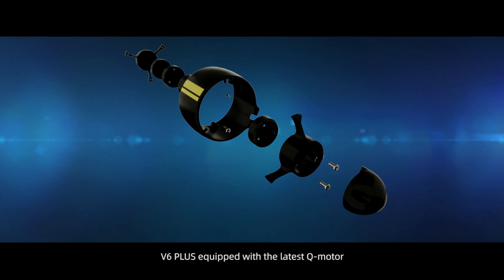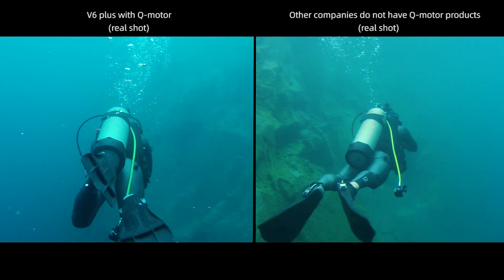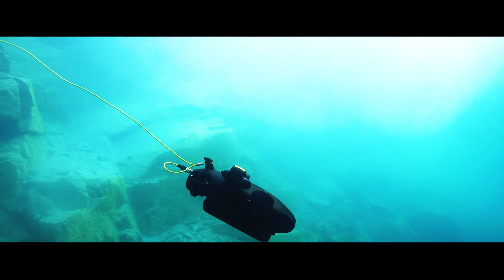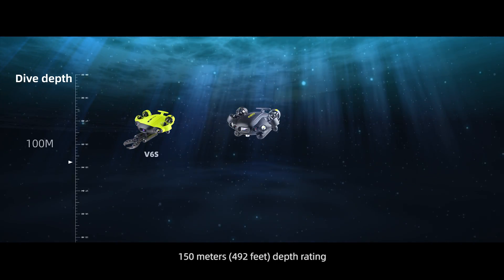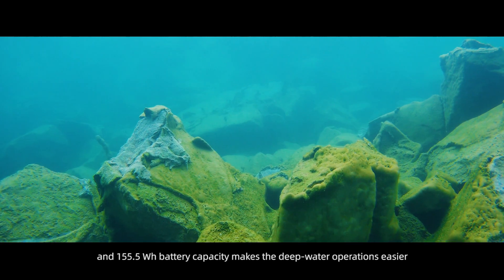The V6 Plus, equipped with the latest Q motor, is built to withstand harsh conditions and provide smooth and accurate operating experiences. Its 150-meter (492-foot) depth rating and 155.5-watt battery capacity make deep water operations easier.